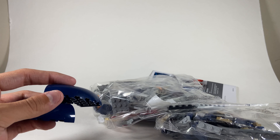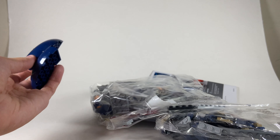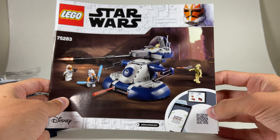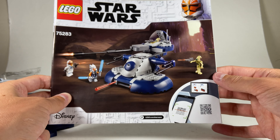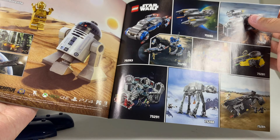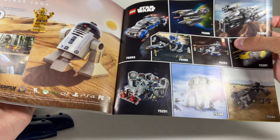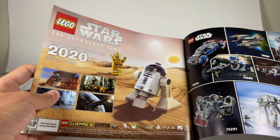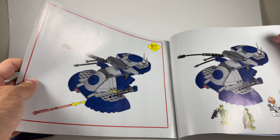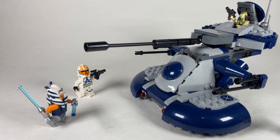There are a couple of parts here that are weirdly covered in dust — they weren't even in a bag, so I got a bit of a jump scare. Here's the instruction book with the QR code to get the digital version on the LEGO Life app. In the back you've got the piece count, an ad for all the other sets in this wave, and a mention of the Skywalker Saga coming sometime in 2020.